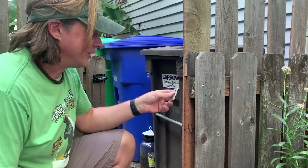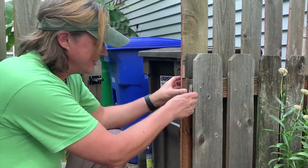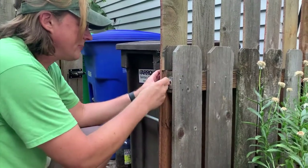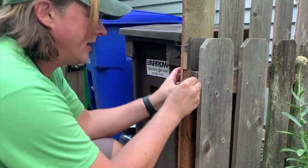Now I'm going to add this metal plate just to be a little extra secure. I'm going to mark those spots and drill pilot holes once again.